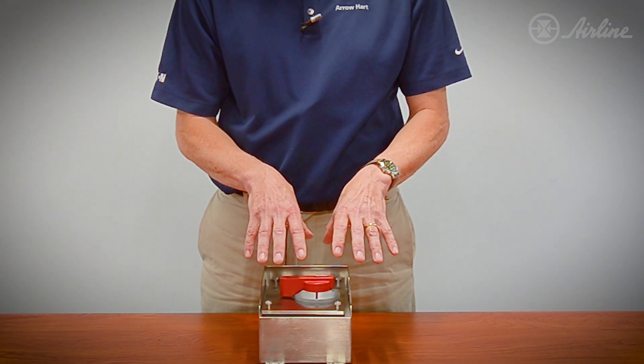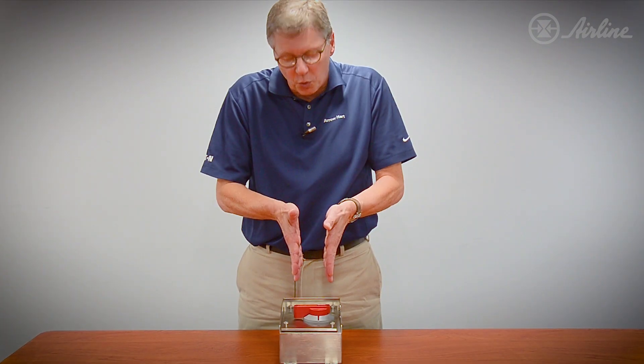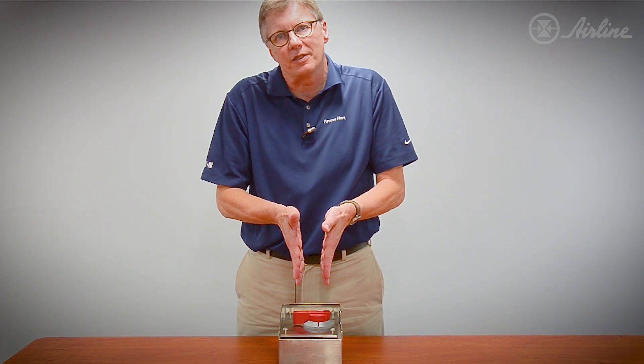The test for IP69K is 1400 psi at 75°C. The sprayer is four inches apart from the unit itself, it rotates around for five minutes, and if it doesn't leak you pass the test. We did.